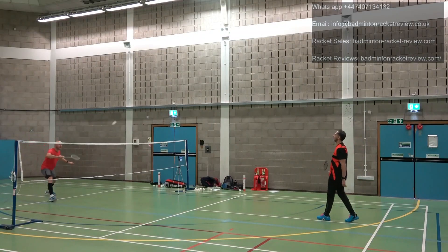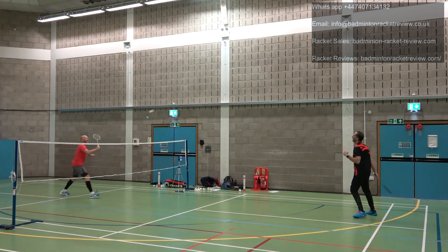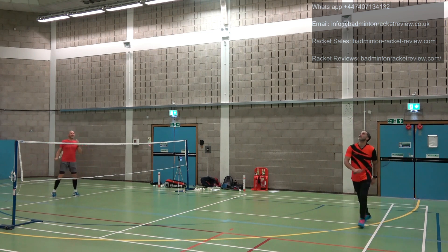Control is superb — absolutely superb. Whether you're at the back of the court dropping in, trying to get tight slices, or out of reach having to stretch, you still manage to maintain this level of control. At the net, doing fine control work, it's really quick and easy. The Spirit also had better repulsion — for a hold and flick action, a short sharp motion, the Spirit was just that little bit better than the Swift.